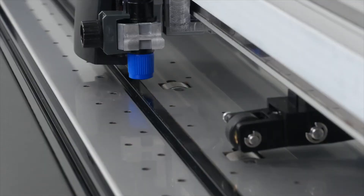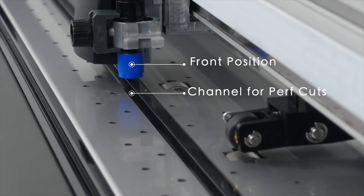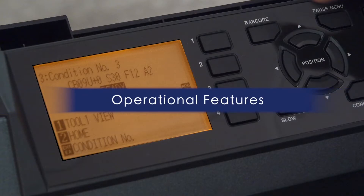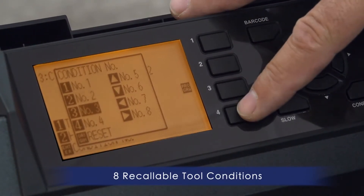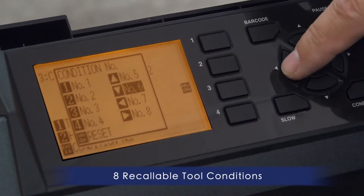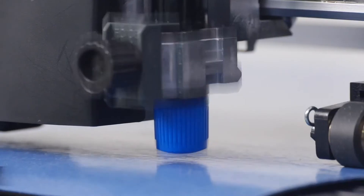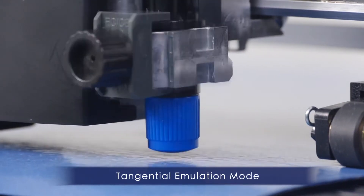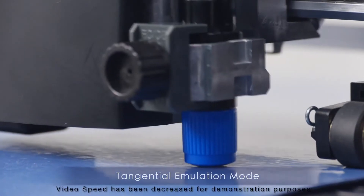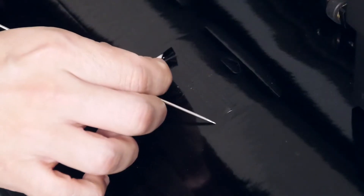One such feature is the separate contour and die cut tool positions. You'll enjoy some of the CE-7000's useful features such as 8 recallable cutting conditions for your most commonly used materials, saving you the added task of adjusting the cut setting each time you change the media. GrafTech's groundbreaking tangential emulation mode provides clean and accurate corners when cutting thicker material, and it aids when cutting intricate designs on thinner medias.